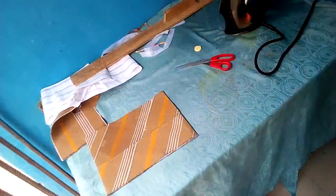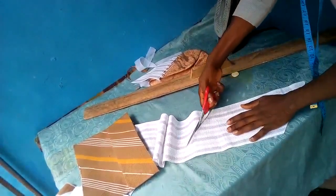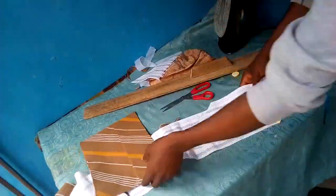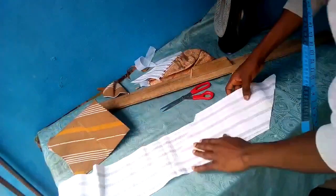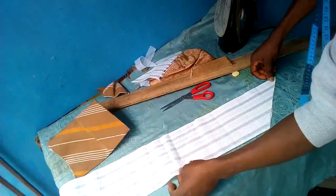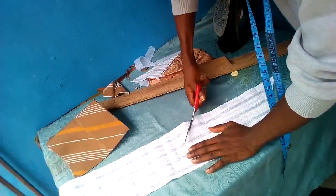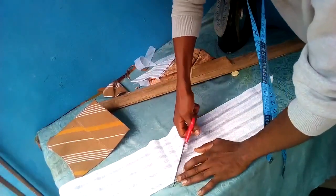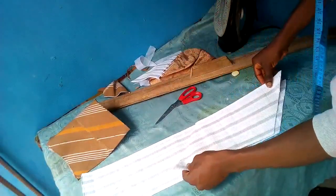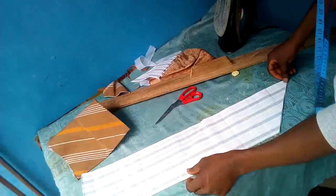We'll be going into the white material now. For the white material, I measure 12 and cut out the first part. I'll use that part I cut off to cut the remaining parts — unlike the brown material where I was measuring 12 on both sides. Like I said earlier, I'll be doing things slightly differently. This is a bit easier and a bit more perfect compared to the way I did the brown material.